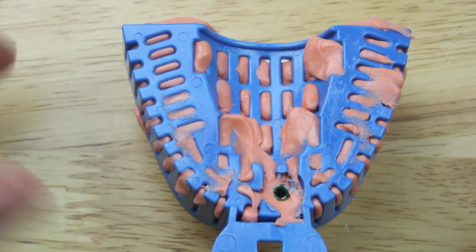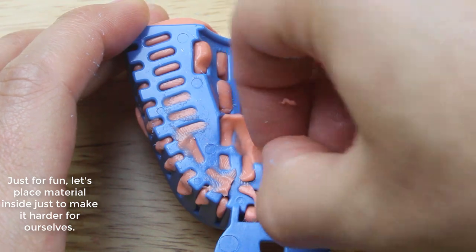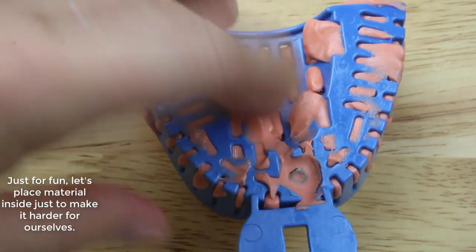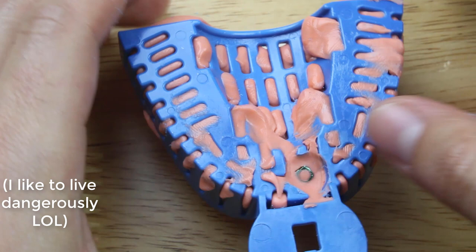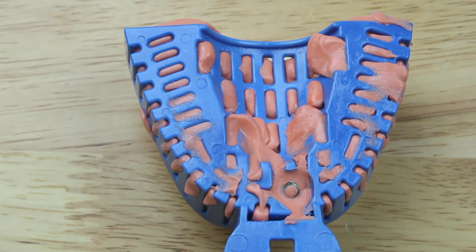Now we're just going to let it sit in the patient's mouth and let it set up. I'm going to pretend that we actually had a piece of PVS stuck in there to make it harder, so I can show you how to get it out. We're just going to wait for it to set up.